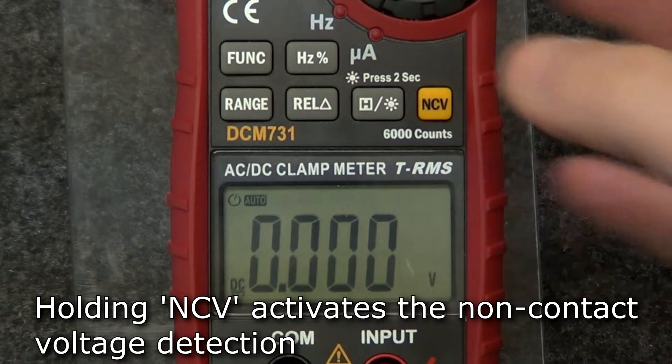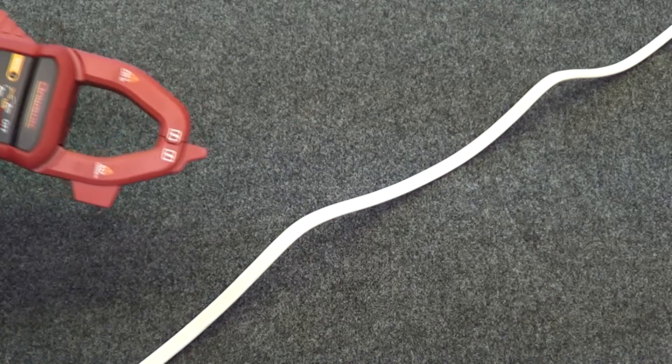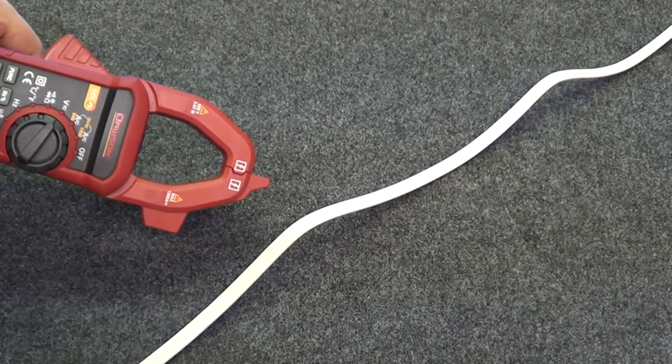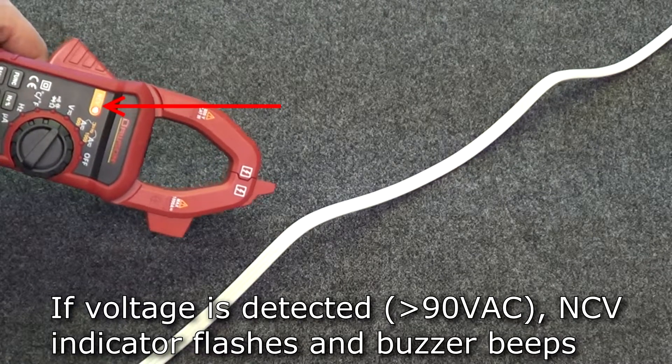In any mode, hold the NCV button to activate the non-contact voltage detection. Move the tip of the meter toward the voltage source under test. If voltage is present, the NCV indicator will flash and the buzzer will beep.